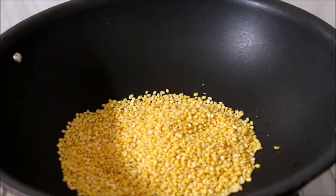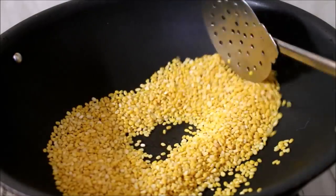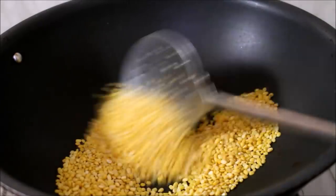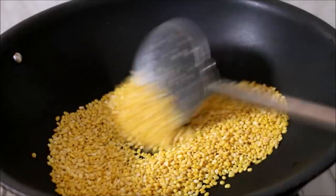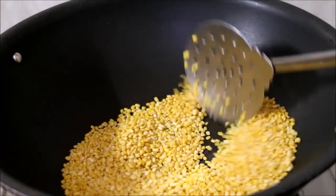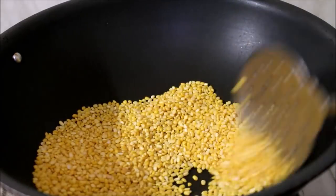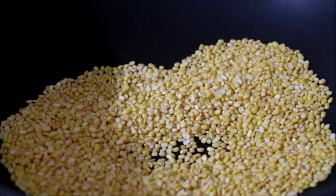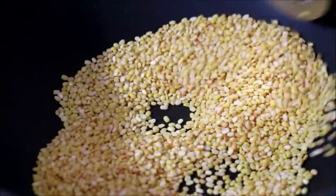Allow the wok to reach a nice hot temperature and then add your mung beans and start dry roasting, constantly stirring, till the mung beans turn light brown in color. The mung beans will start releasing a good aroma — that is when your mung beans are fried. Once they release that aroma and start turning light pink in color, remove from the flame and reserve in a bowl.